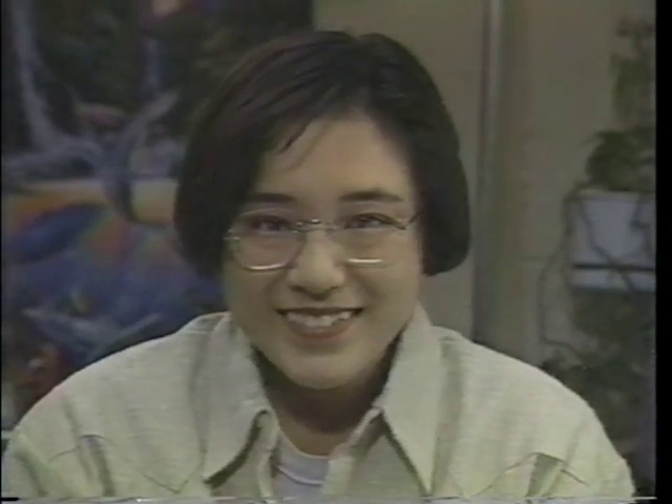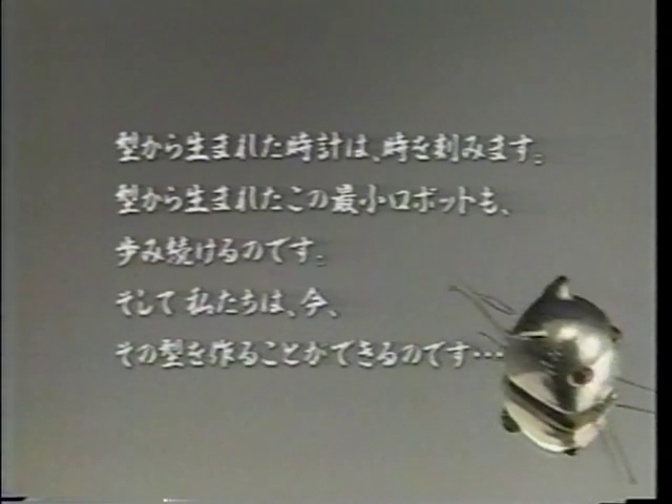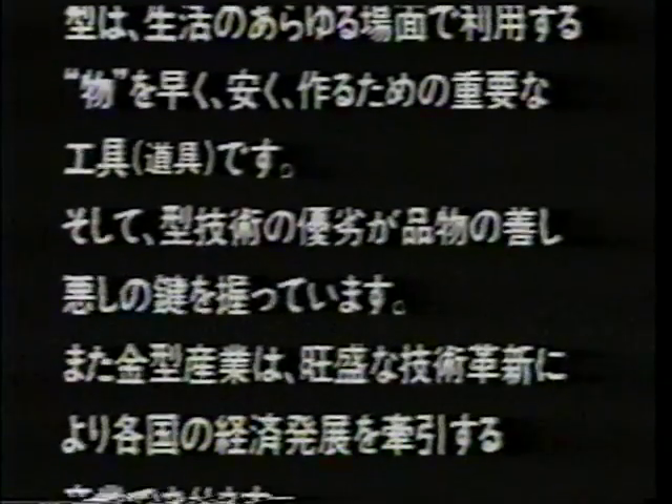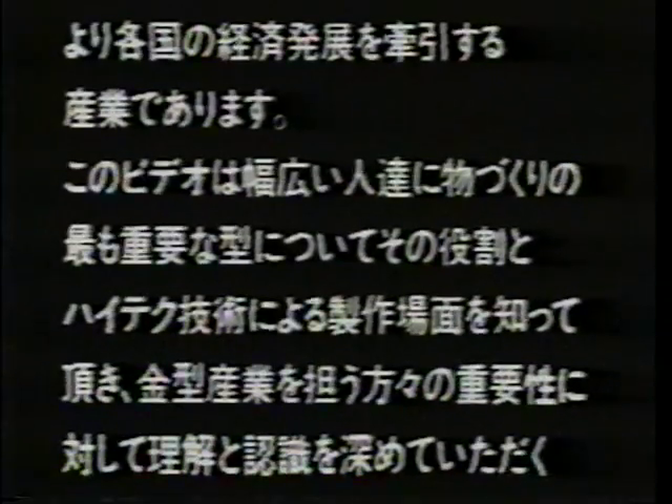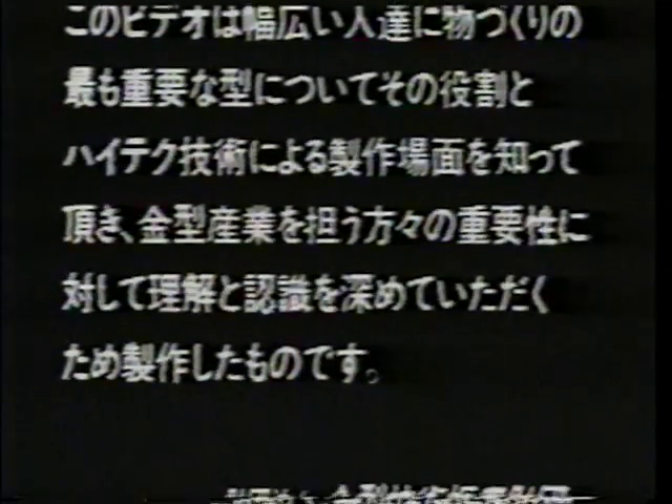A clock consisting of many parts made with dies is able to tell time. This tiny robot, also consisting of many parts made with dies, is able to move. Dies play a significant role in making the things which facilitate our modern lifestyle. The quality of our products depends on the quality of our die technology. The ambitious innovation of die technology has a profound effect on die-related industries. The die industry hopes that by presenting this video to a wide range of people, a broader understanding and appreciation of the importance of dies will be achieved.